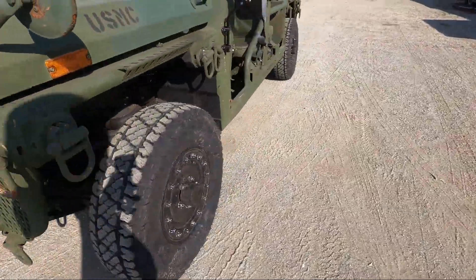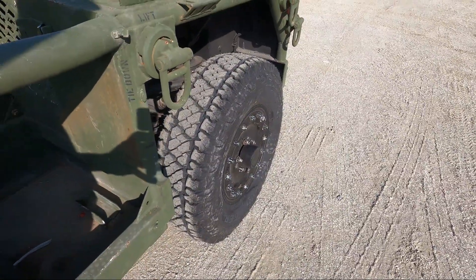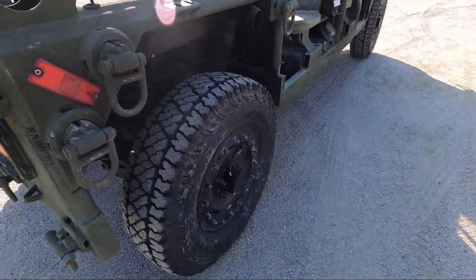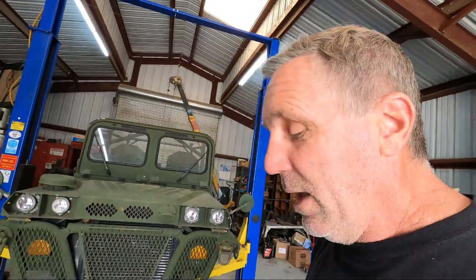There we go — I've got all four tires mounted, they all took air nice, it looks good. The tires that came off were just rotted, starting to chunk out really bad, and the tread was worn really unevenly on the insides versus the outside. I hope this video helped somebody — if it did, please hit the like button and subscribe. Share the video with a friend if you have anybody who's into off-roading or military vehicles. Thanks for watching and have a good day.